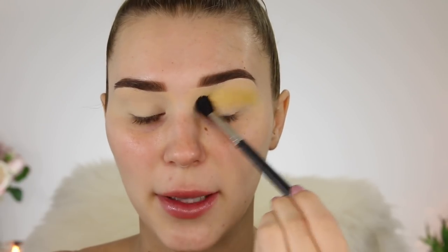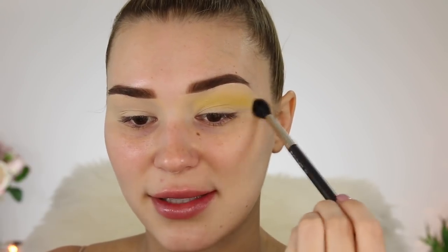Firstly I'm gonna take this bright yellow shade right here and I'm just gonna lightly dust this above my crease, so all the other colors can kind of blend up into that one. I'm just taking that on my MAC 224 brush. It feels so weird to be putting yellow above my crease, so I'm just very softly blending that from side to side.